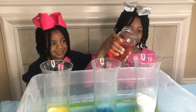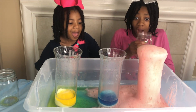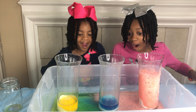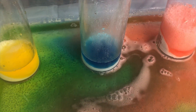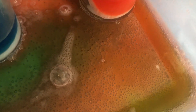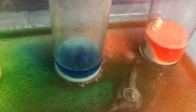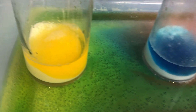Let's pour in the red together. Whoa! Yee-haw! Wow, that's amazing. We made orange. We have blue, we have green, we have red, and yellow, and now orange.